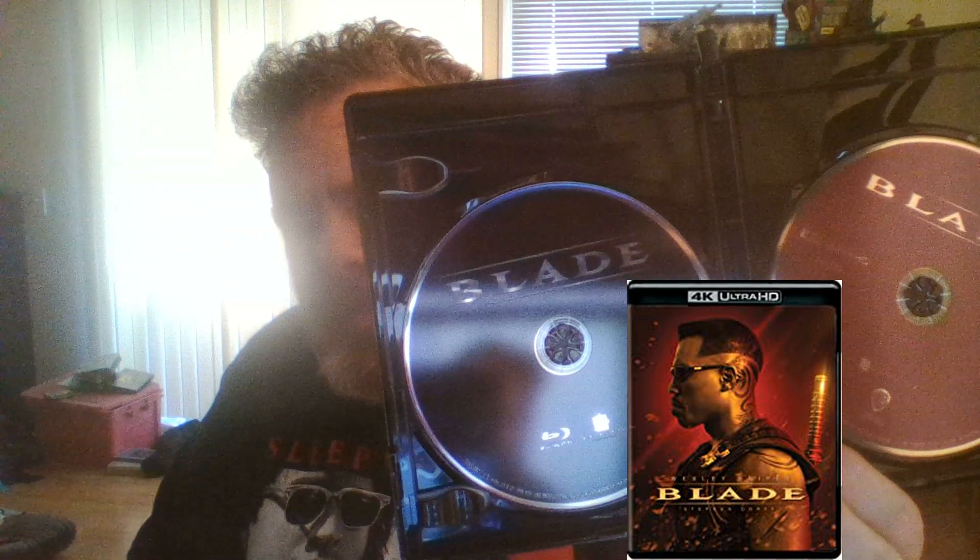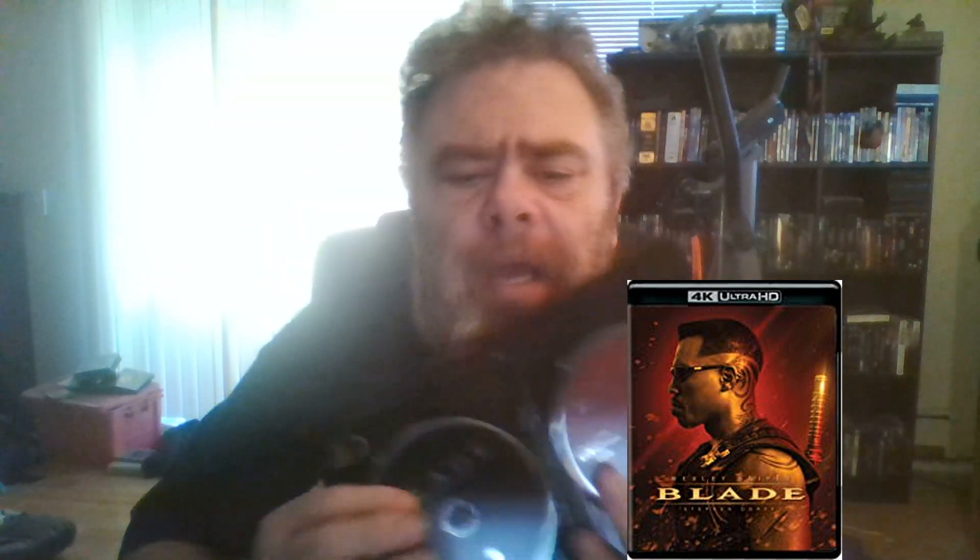Okay, let's pop this open. We have the digital insert, then we have the Blu-ray and the 4K. This one right here is the 4K disc, and this one is the Blu-ray. So it's not overly elaborate or anything like that, but hey, got it.